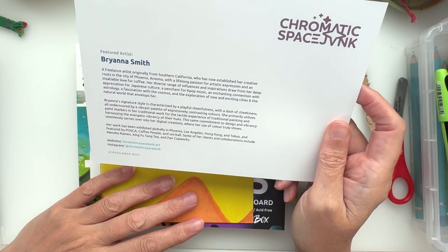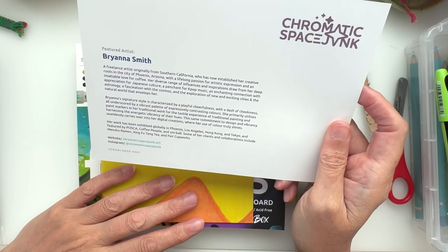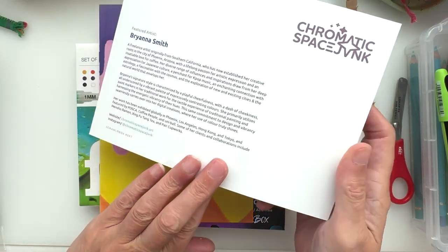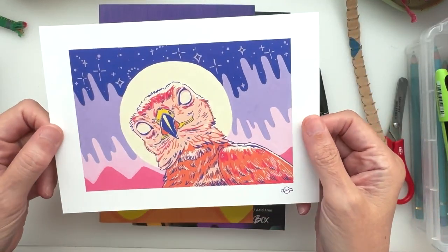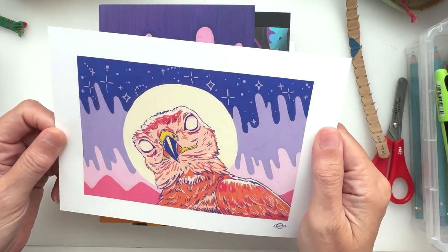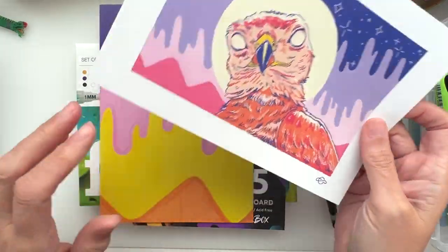She sounds right up my alleyway — a fascination with the cosmos and exploration of new and exciting cities and the natural world. Lovely. I'm not going to read all of that out but look at that — I absolutely adore it. That is great.